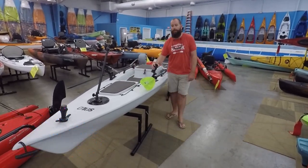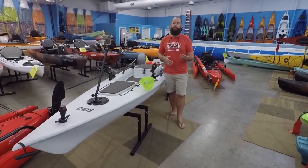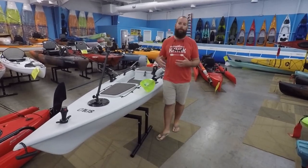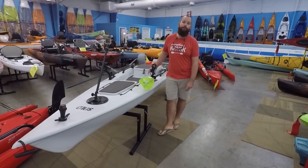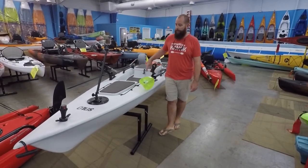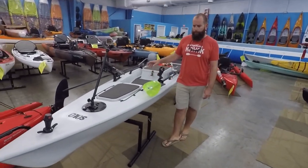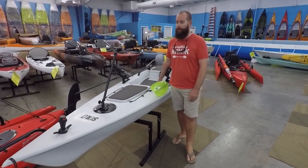This Solo Skip is going to be a customer's boat. We worked with them back and forth on features they wanted, what they were going to be doing with it, and just what they were looking for out of that Solo Skip and what we could provide to build it out for them. He is going to be running a motor on this — a 5 horsepower, which is what it's rated for outboard.